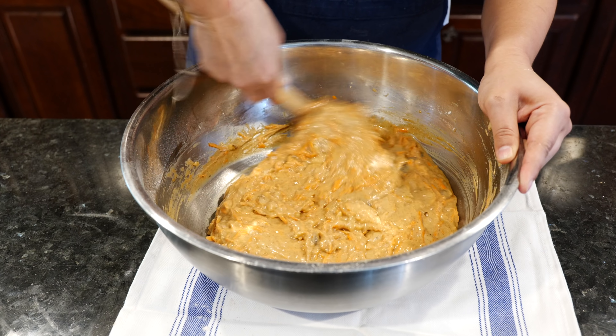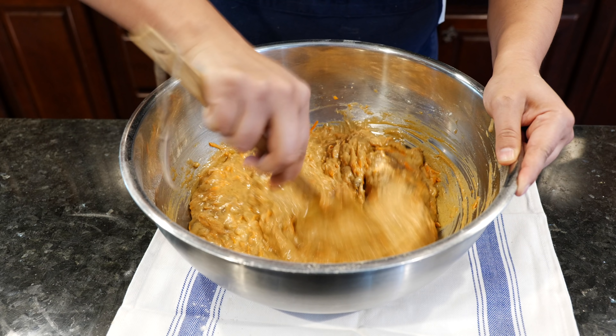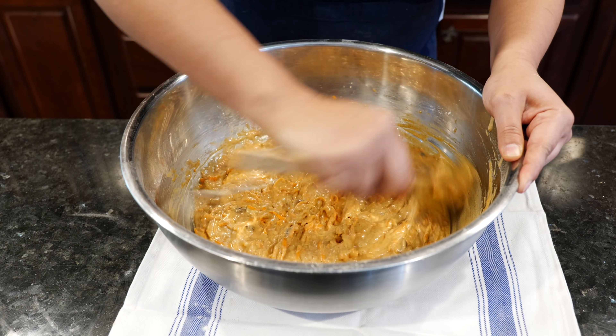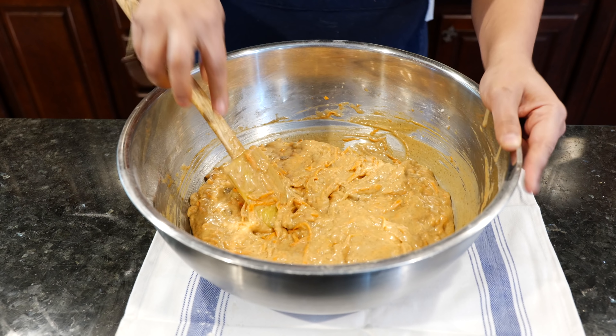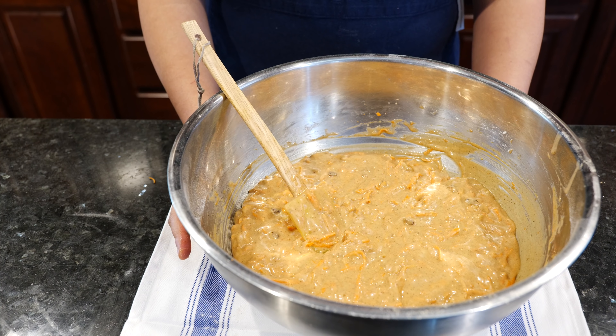You can go three to three and a half cups of carrots — if you do anything less, you're going to miss out. Carrot cake needs carrots! Now that we're done mixing, we're going to go ahead and place it into our baking dish.